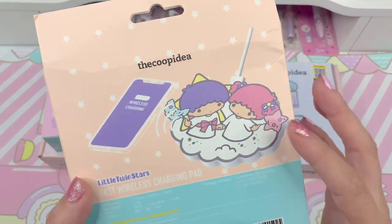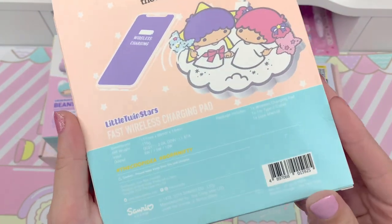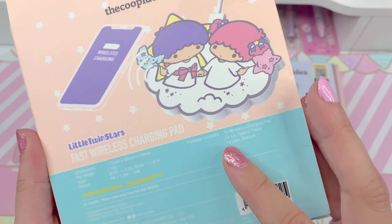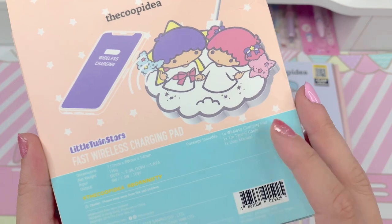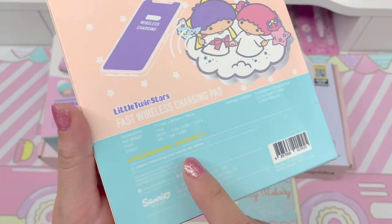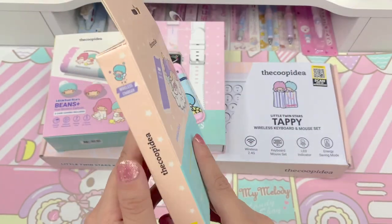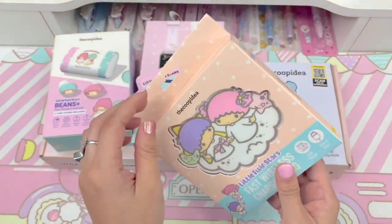Here on the back it shows a picture of the wire and what the package includes: one wireless charging pad, one Type-C cable, and one user's manual. Here are the dimensions. And it shows here that it's a Sanrio licensed item. So let's go ahead and open this one up.